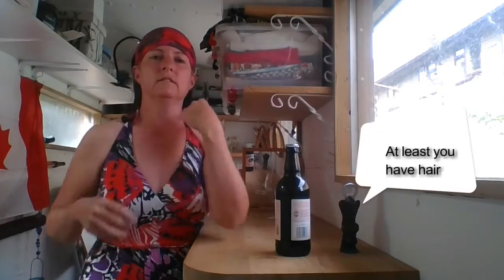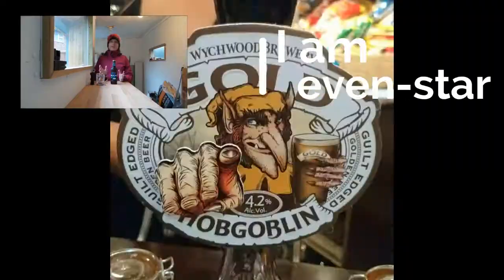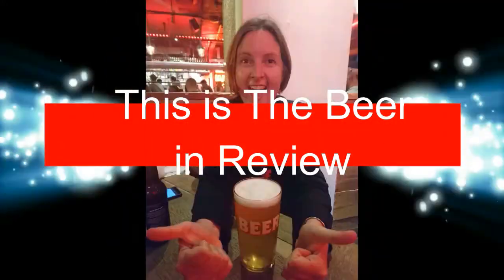Hey there Hopheads and welcome to the Shed! Evenstar here with my good friend, and we're here with another beer review for you in the Shed!